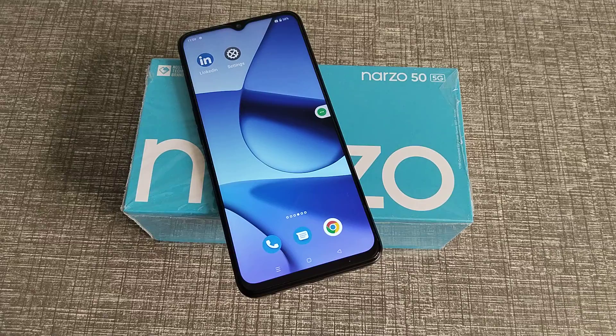I hope you understood how to set a PIN password on the Narzo 55G phone. That's it, guys. Thanks for watching. See you in the next video with a new topic. Please like and subscribe to my channel. Bye!